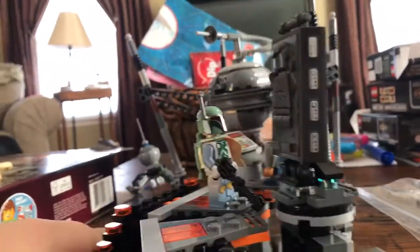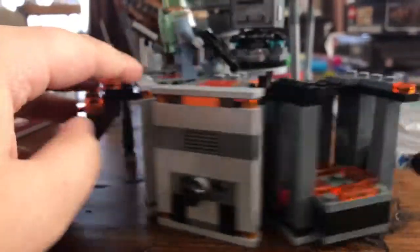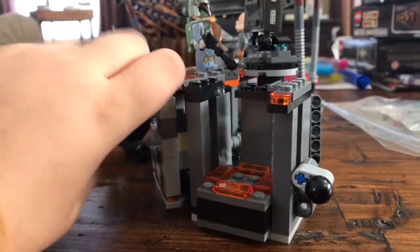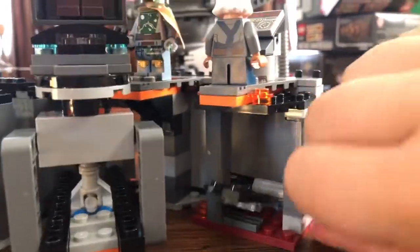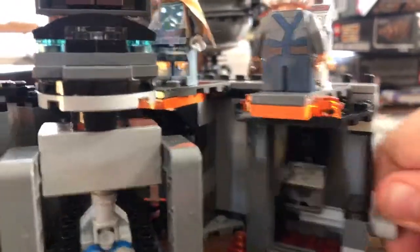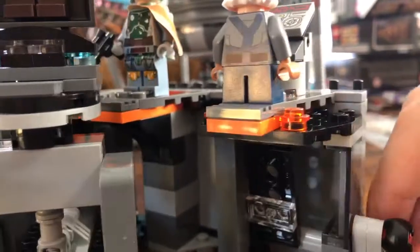I think this is my favorite Lego set in a long time. Comes with Boba Fett, which — like I said — I like him. I like the elevator. And there's also this weird rogue thing. I don't know why it's here. It's just weird.